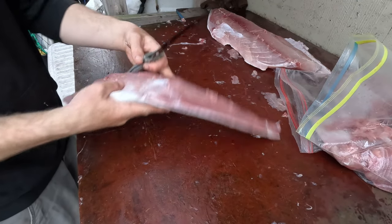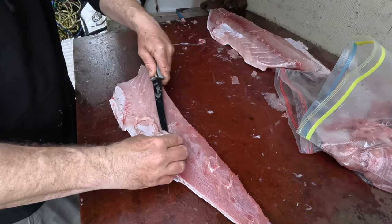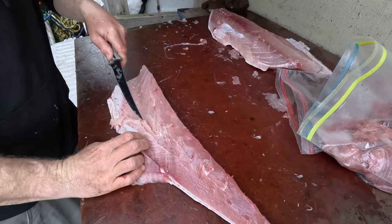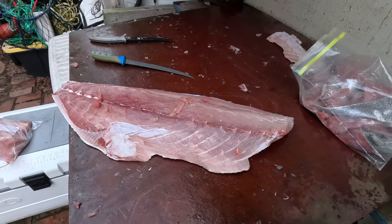Got to watch out for the raccoon tonight — been a little active in the area. Cut off whatever is left over — the stomach lining. This is the lower loin now. You can see some of the fat from the belly. Nice fat winter yellowtail.